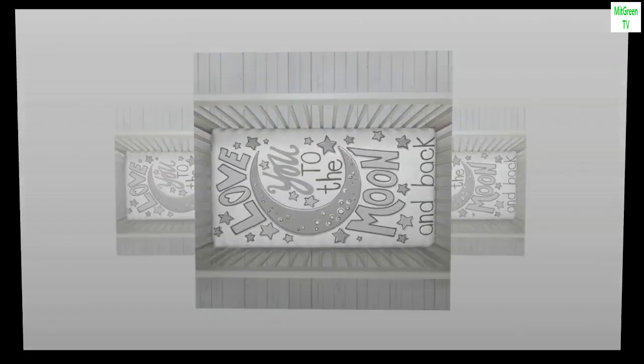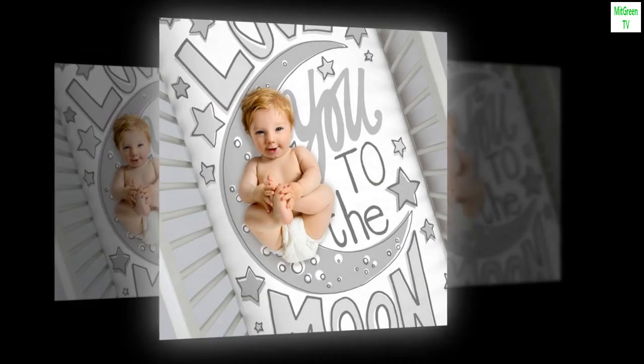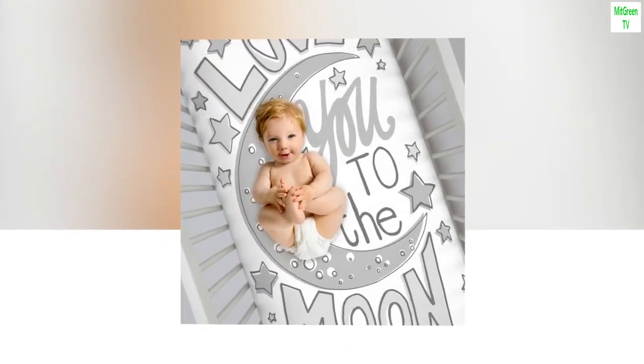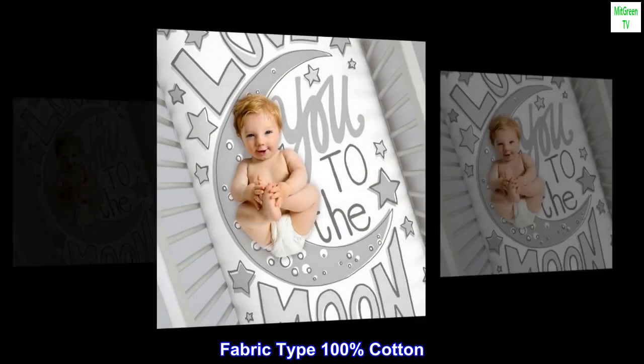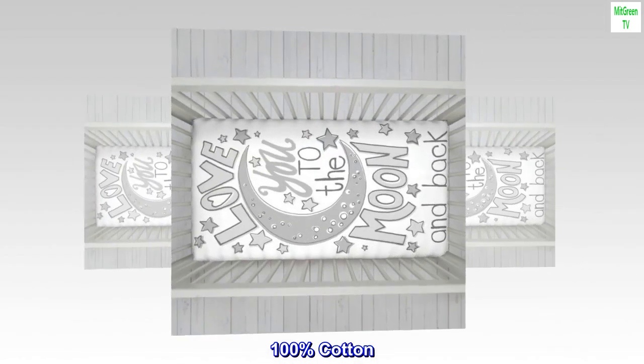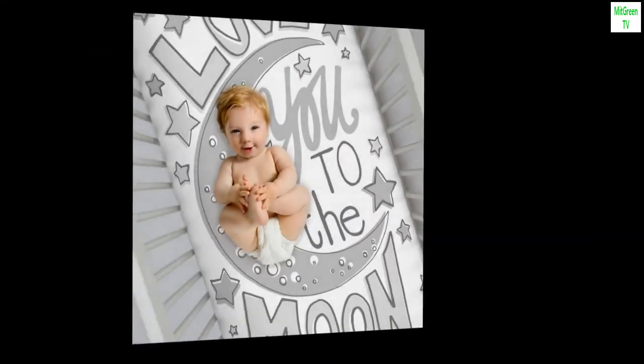Color: love you to the moon. Material: cotton. Size: one. Count: pack of one. Fabric type: 100% cotton. Pattern: letters. Brand: No Joe. 100% cotton, imported.